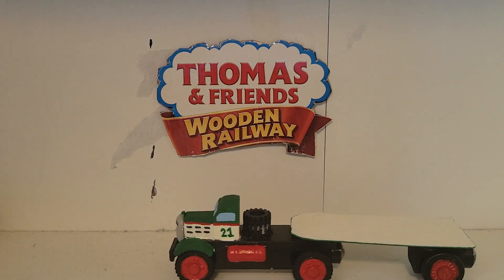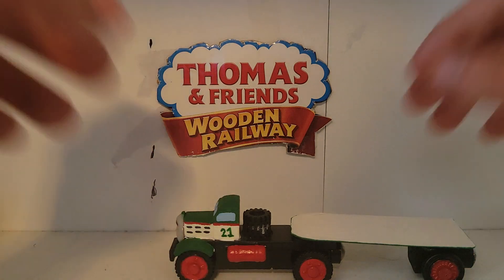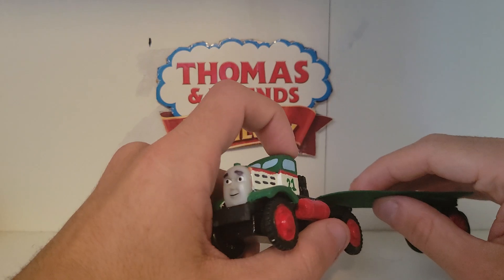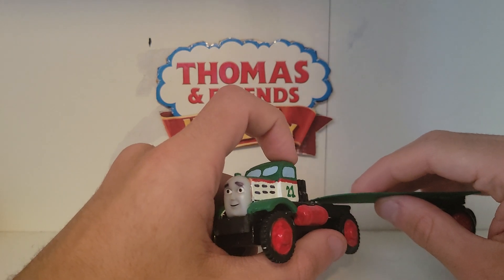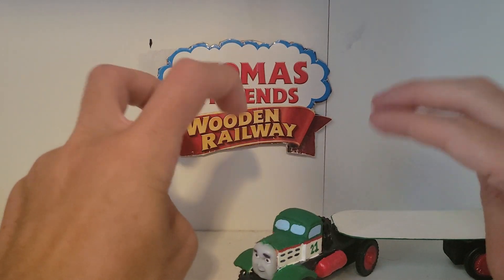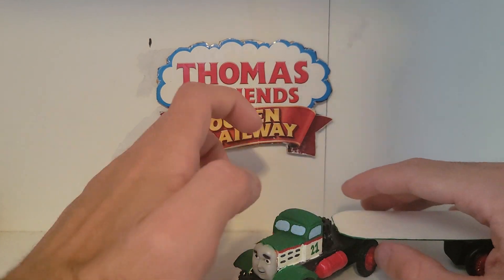Now, for those of you who don't know who this character is, which I'm pretty sure is 90% of you, Nigel is a cancelled character from the Thomas the Tank Engine Friend spin-off series Jack in the Pack, or Jack and the Soto Construction Company, as it was renamed to.